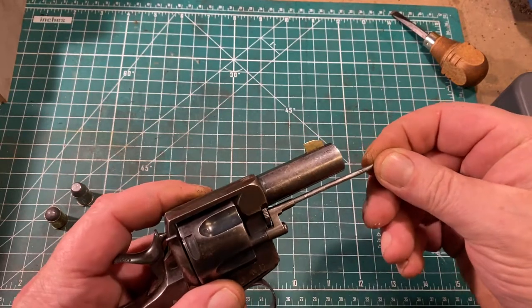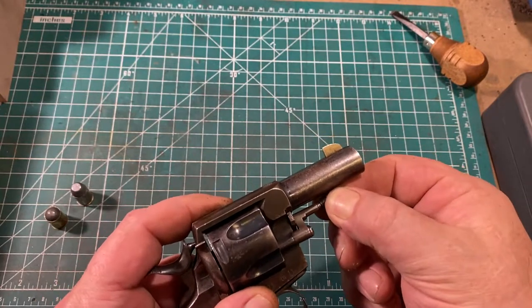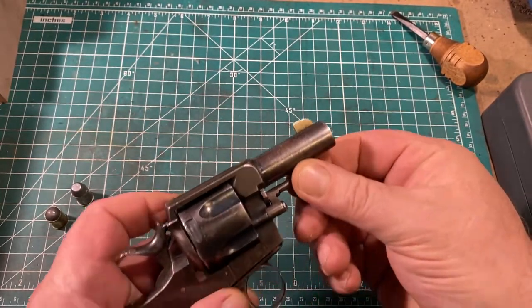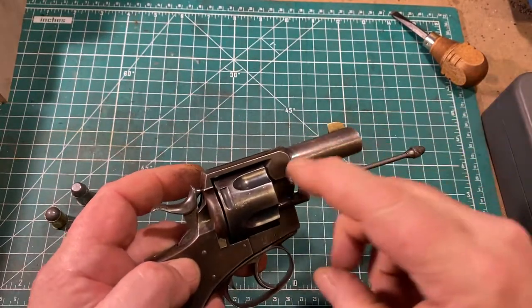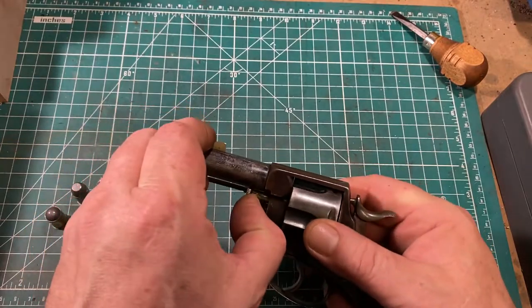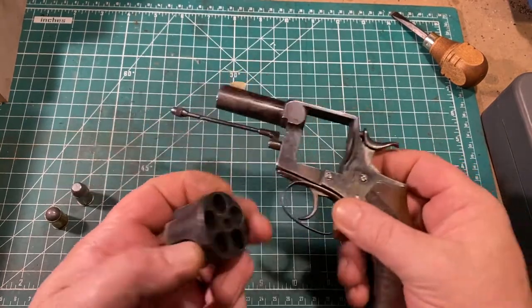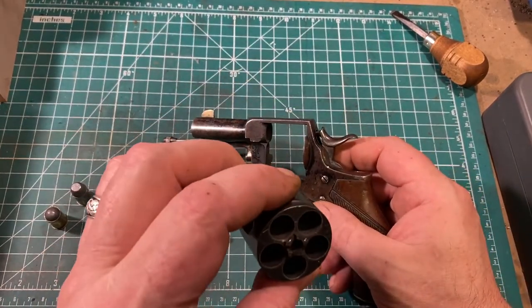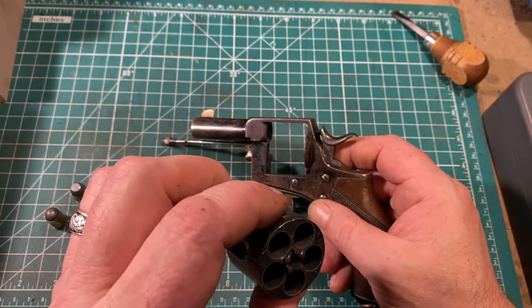This simply goes right back in, and a twist locks it in place so that it doesn't come out under recoil. Disassembly of the gun is very, very simple. You just open it up, pull out the ejector rod again, pull out the cylinder arbor, open the side gate, and the cylinder comes right out. As you can see, this gun is a five-shooter, and the chambers are cut for the short Adams cartridge.